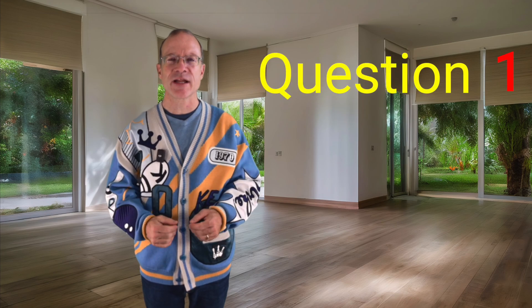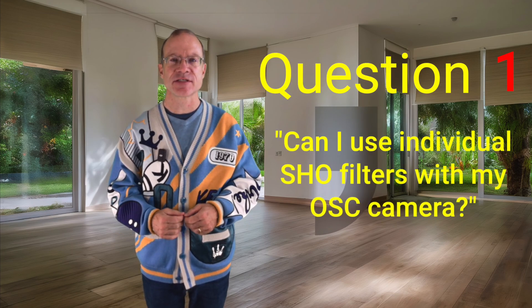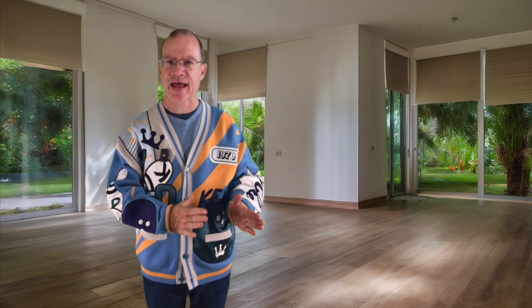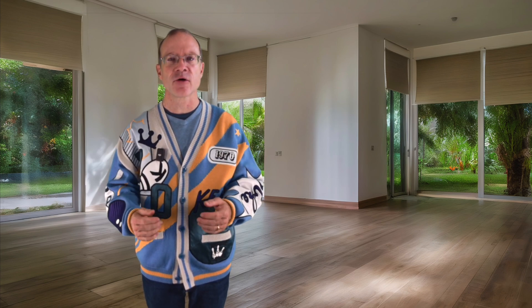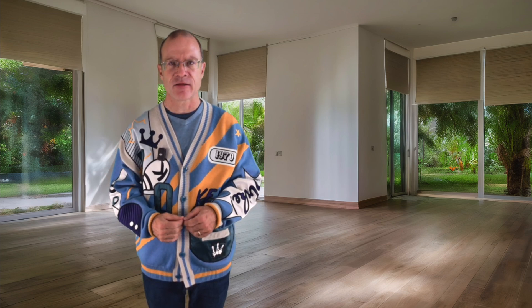The first question is: can I use individual SHO filters with my one-shot color camera? We definitely have to distinguish between 'can' and 'should.' The answer for 'can' is yes, absolutely — there's nothing in your way. If you put, for example, an H-Alpha filter in front of your one-shot color camera, you will get an H-Alpha picture out of it.